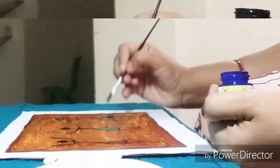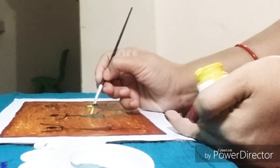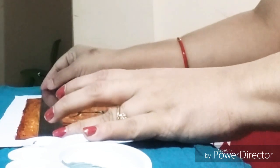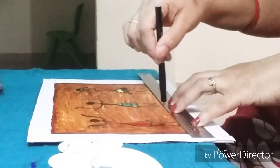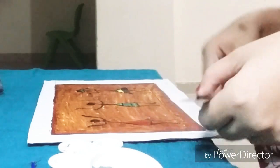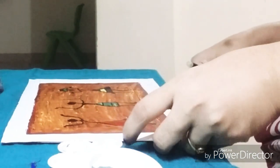I am doing the outline in black color. Just watch — now I am doing a zigzag pattern on the up and down sides of this drawing sheet so it looks attractive. I am using black color paint to draw this zigzag pattern and giving different colors inside it.